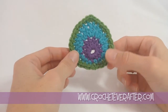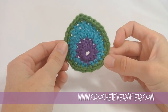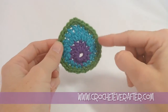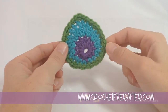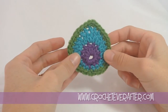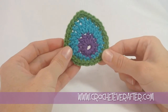Hey everyone, it's Deja Yetmir from CrochetEverAfter.com. Today we're doing our newest motif of the month and it is going to be the Peacock Feather Motif. I'm calling it that because it kind of reminded me of a peacock feather when the shape emerged and I made it in peacockish colors. Grab your yarn and your hook from the material list in the pattern from the link below and we'll get started.